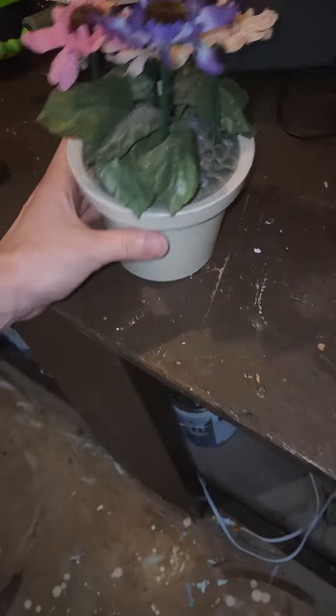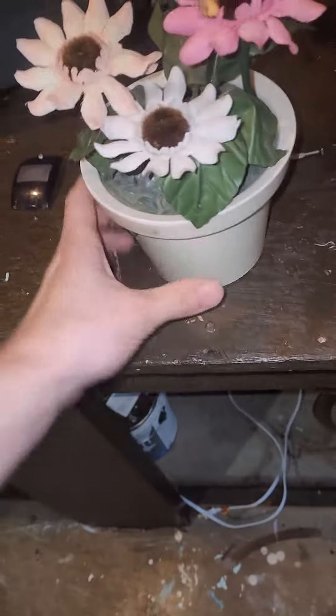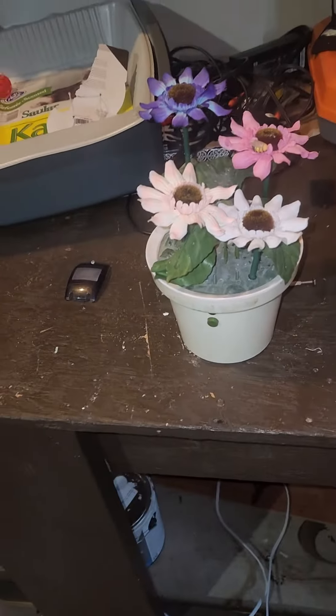Also I found this, and it does in fact work. It's a Jemmy Dancing Flowers, and it does work.